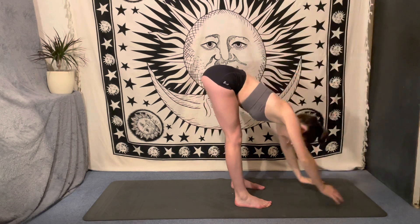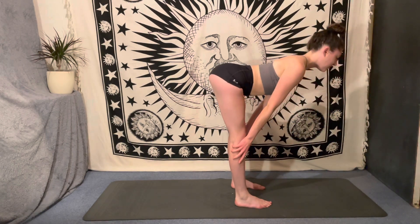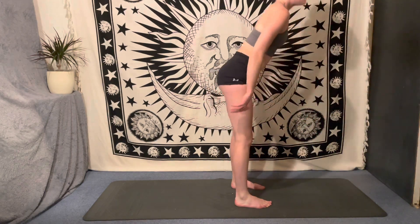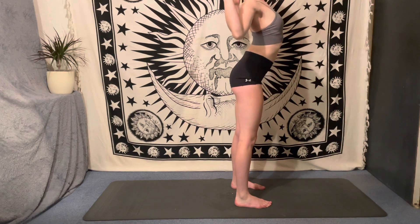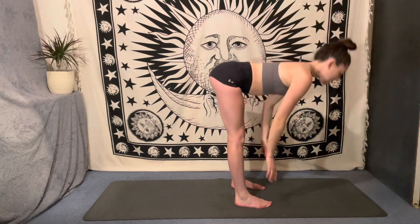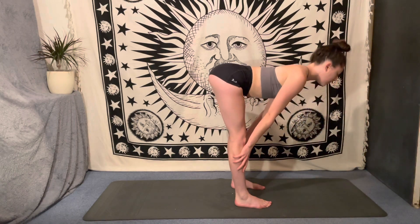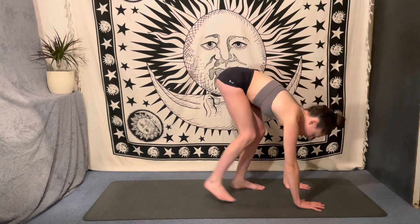Fill the lungs, reach the arms up, and empty the lungs. Bend the knees, come back into a fold. Inhale, halfway lift. Exhale, release. Bend the knees, fill the lungs, reach the fingertips tall and empty the lungs as you draw the elbows down towards the ribs. Fill the lungs, reach the fingertips high, stretch through both sides of the waist, and release as you exhale, coming into a fold. This time, inhale, come up to a flat back, and exhale, plant the hands on the earth, step one foot at a time back to your plank.